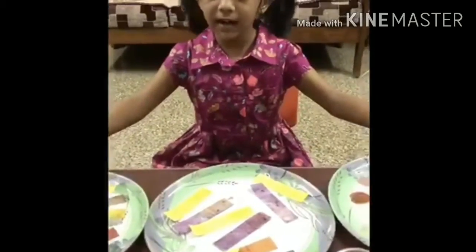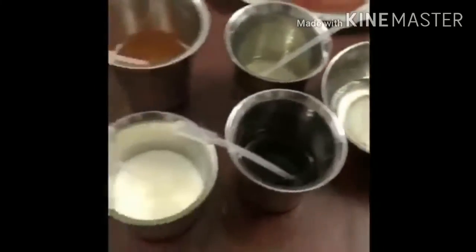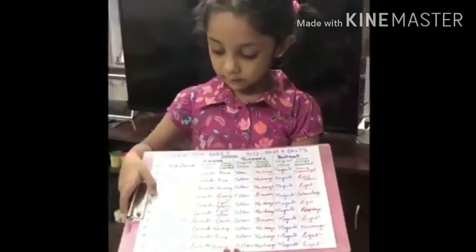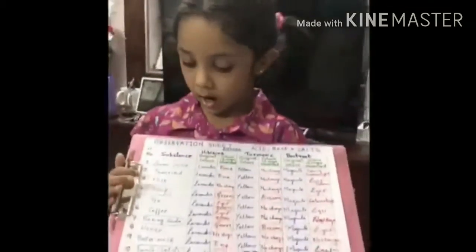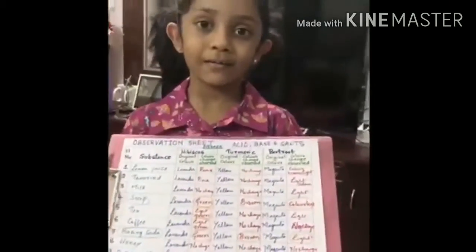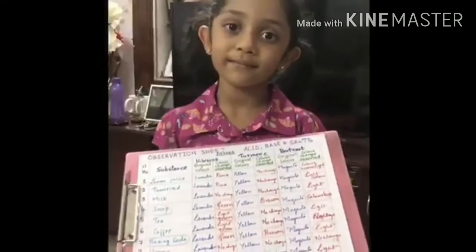These are all the activities we are done today. I will show you the results. The results are here. The color change is in soap, baking soda and cool drink. Thank you for watching. Bye bye.